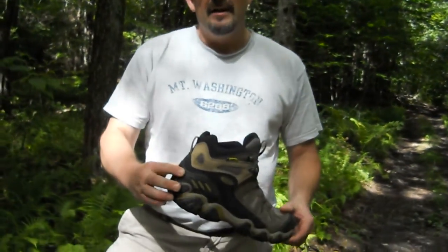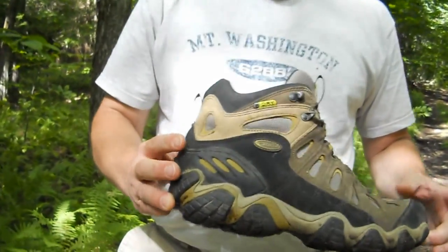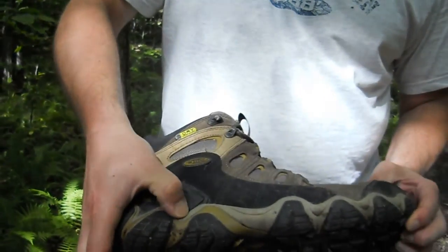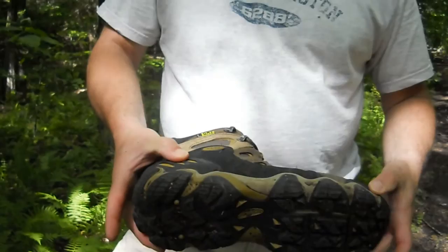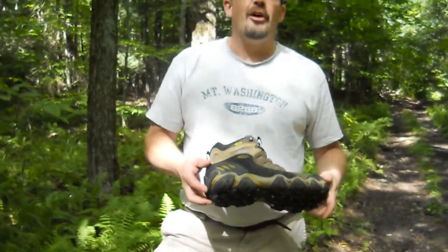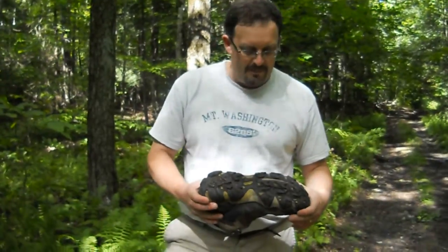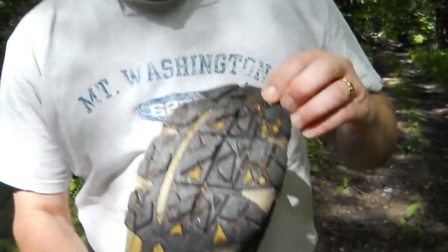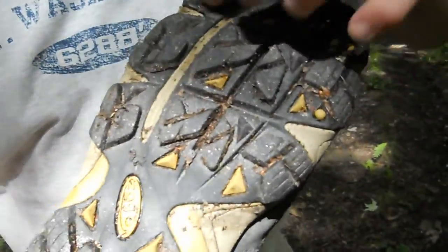There's also a supportive heel cup that really gives you the performance you want in the boot. In addition, you've got a nice soft EVA foam midsole that provides a very cushioned, soft, comfortable walk. On the bottom of the boot you get nice big lugs for gripping into natural terrain.